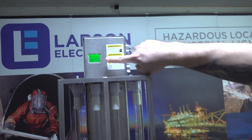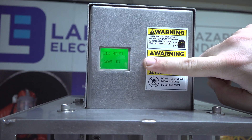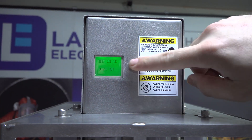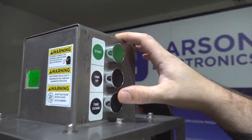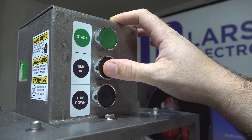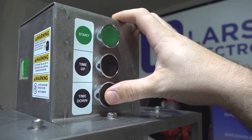You'll notice the screen lights up — this is your timer. Right now it says 75 minutes. If you use these black buttons on the side, you can change the time, going up in 15-minute increments or down in 15-minute increments.